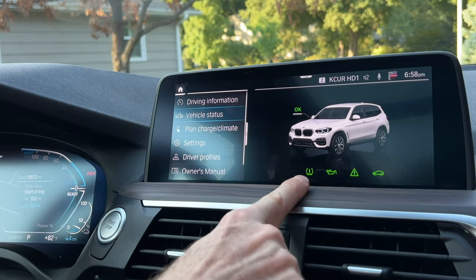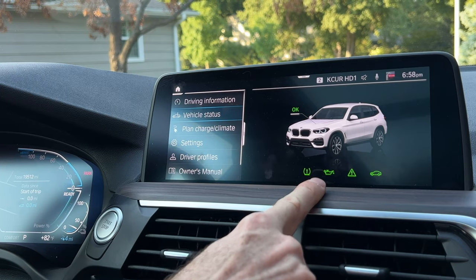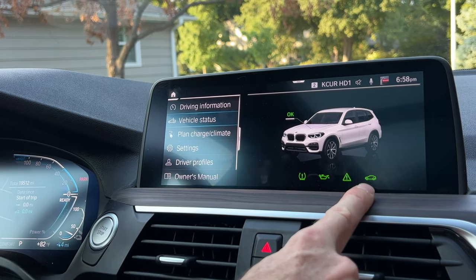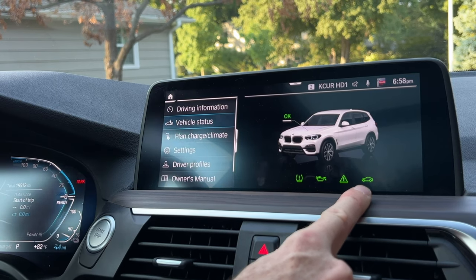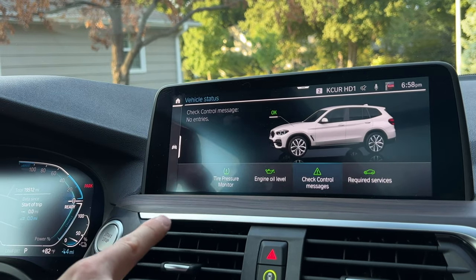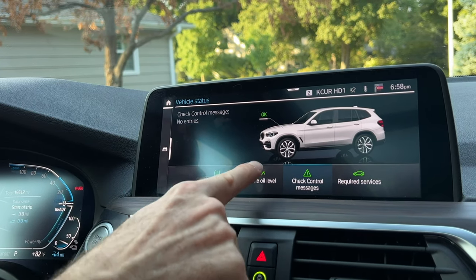You're going to see the tire pressure monitor, the oil level indicator, the check control, and whether or not there are any indicated services such as the oil service being due. Select Vehicle Status, and under Vehicle Status, check oil level.